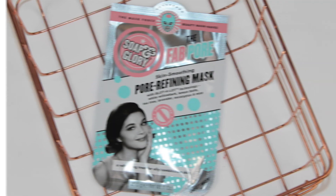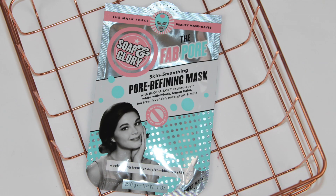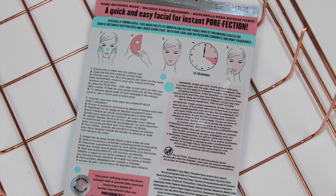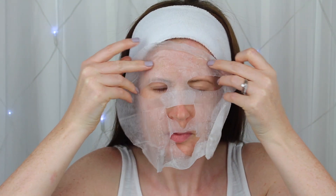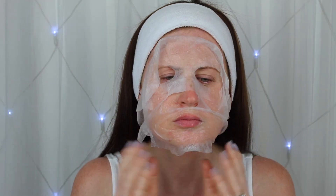Next is the Pore Refining Mask. This is a tissue skin smoothing mask which helps to refine pores and absorb excess oils. It also contains chamomile and mint fragrance to help both refresh and cool the skin.